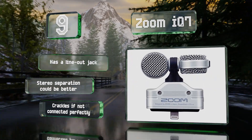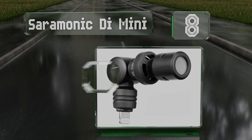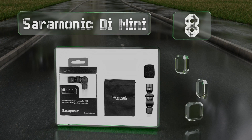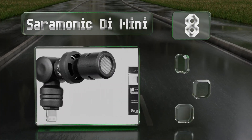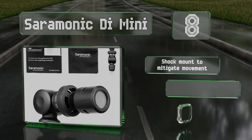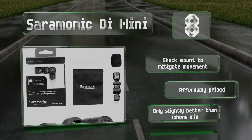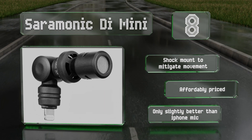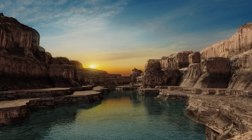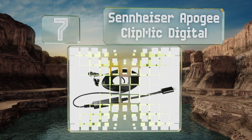At number eight, the Saramonic D Mini weighs just an ounce so you can carry it around in a pocket. A rotating hinge allows you to face it toward or away from yourself as needed. Though its frequency response range isn't very wide, it includes a shock mount to mitigate movement and is affordably priced. However, it's only slightly better than the iPhone's original mic.